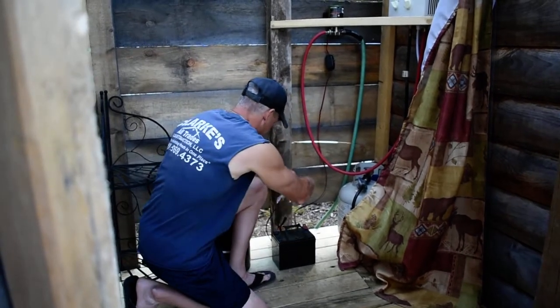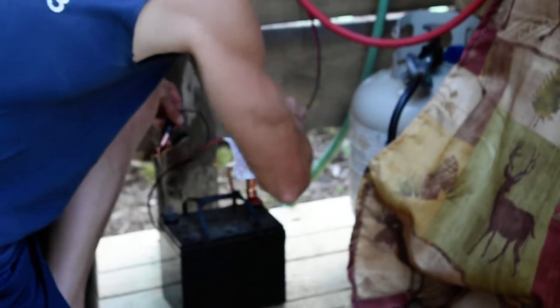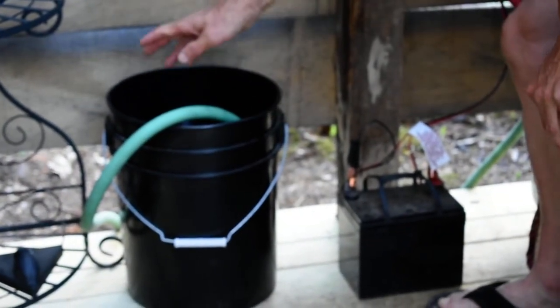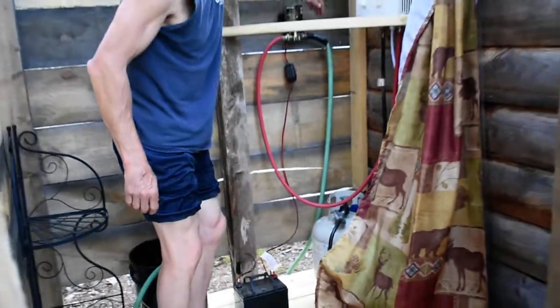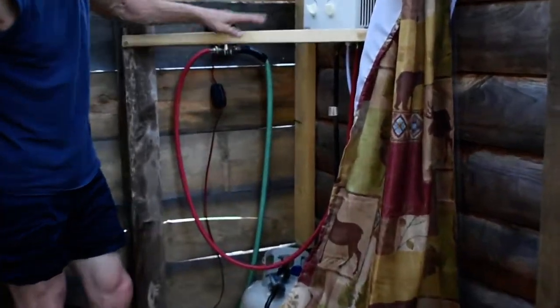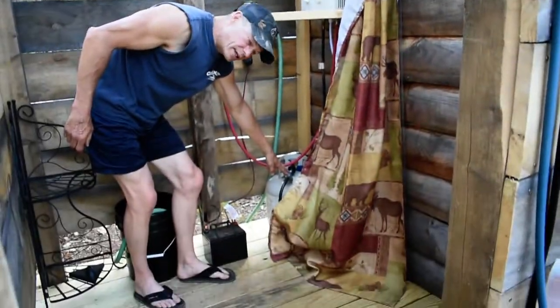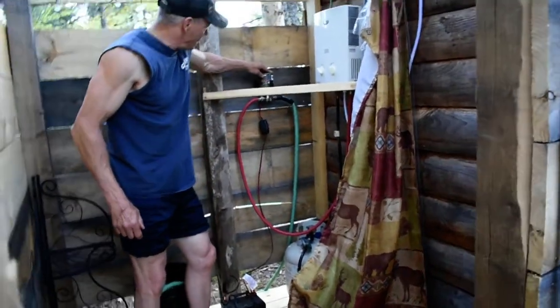The battery will be run by a solar panel up on the roof, but for now the little 12-volt pump just has two clamps. I have a 5-gallon pail of water — the green tube is the input and the red is the output. I have a 20-pound propane cylinder; it's a little loud, I might switch it out to a smaller one.